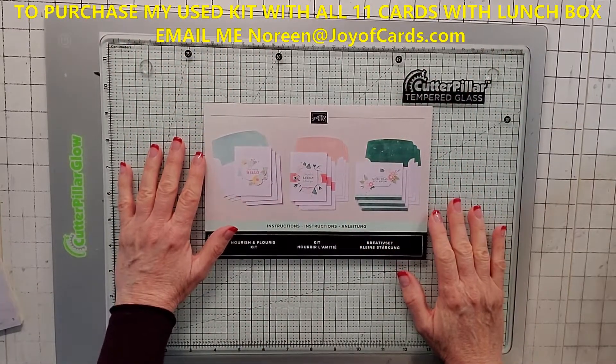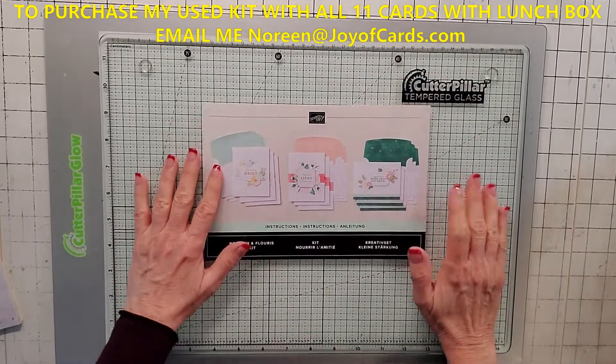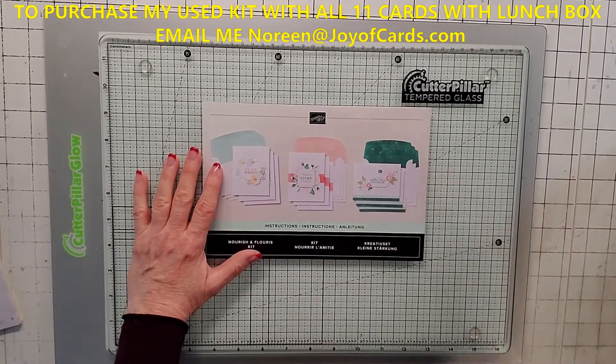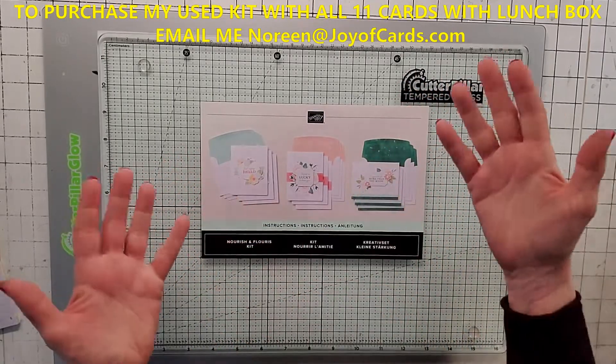Hello, this is Noreen from Joy of Cards and I'm an independent Stampin' Up! demonstrator and welcome to my YouTube channel. For more of my Stampin' Up! card videos, please click the subscribe button and the little bell and you'll be notified when my videos come out.